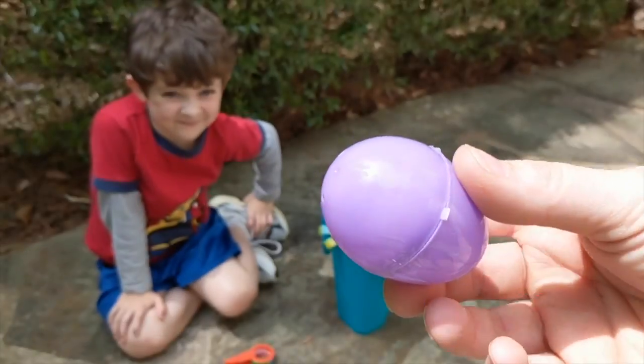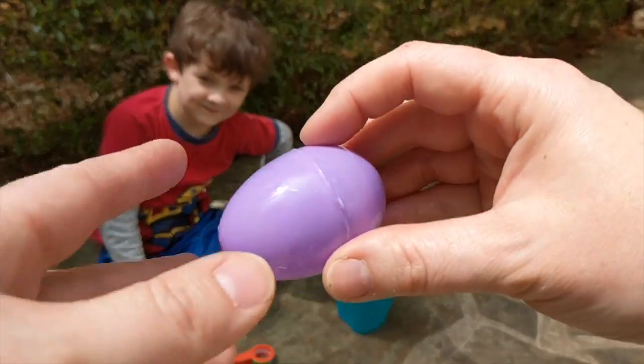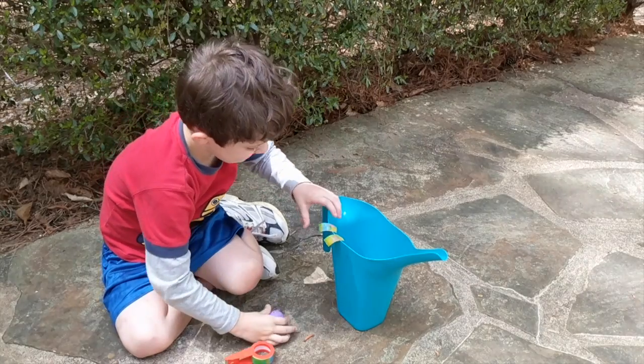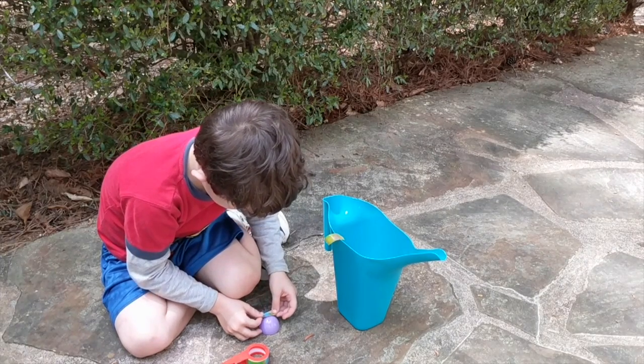If your egg has holes in the top and holes in the bottom, you are going to need to put some duct tape over those holes. Also, as you may be able to see, this egg is connected, so you can just break them apart so they're not connected anymore. This is something that even a five-year-old can help you do, and it's a really fun experiment once you see what happens.